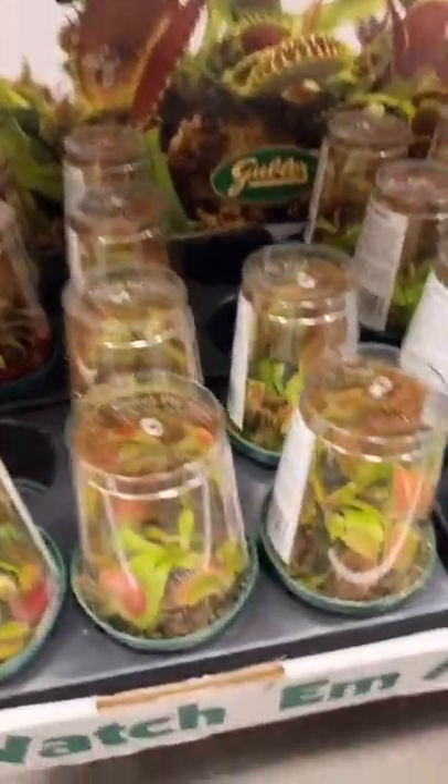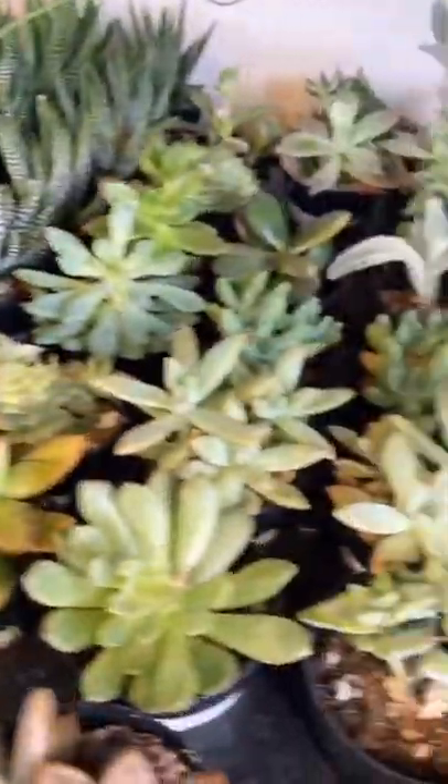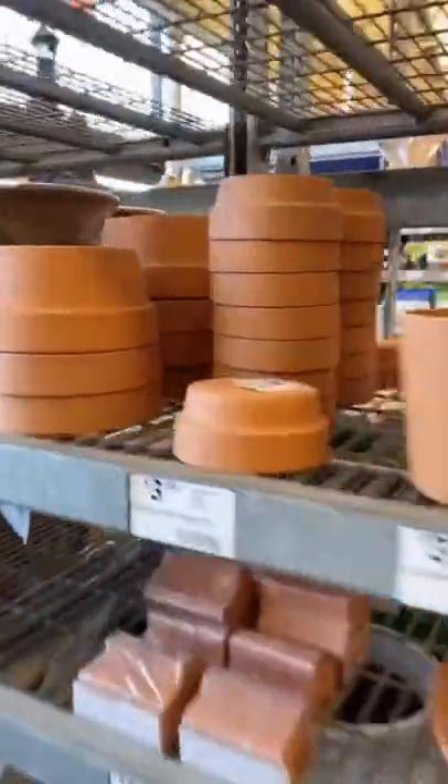I wanted to grab some plants today, so here I am and found a Venus flytrap — he's definitely going home with me. I also wanted to do a cute little project at home, so I bought a few different succulents and some terracotta planters.